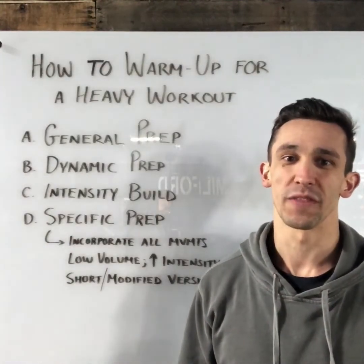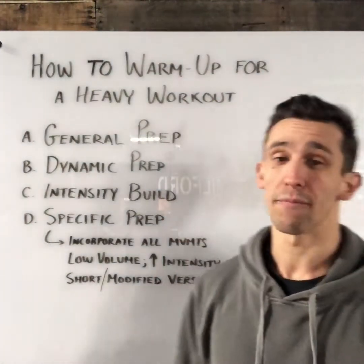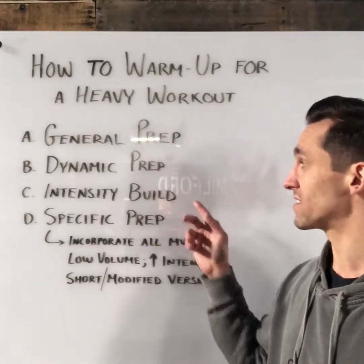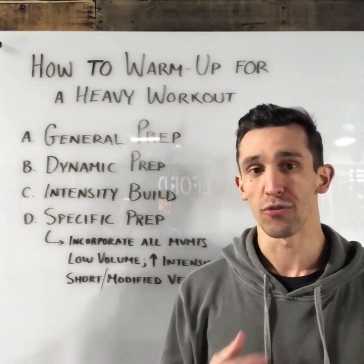What's up Conquer community, Coach Chris here with this week's Conquer at the Whiteboard. Today I'm going to be talking about how to warm up for a heavy open workout. On the board I put the four pieces that I typically like to see in this type of warm-up, and we're going to go through each in a little bit more detail.